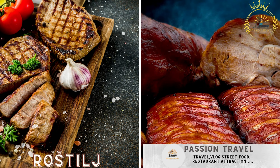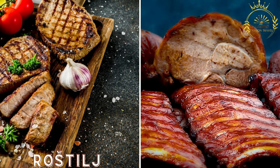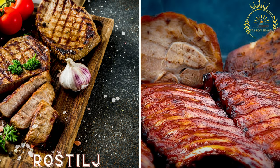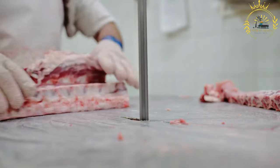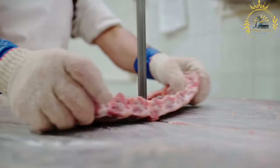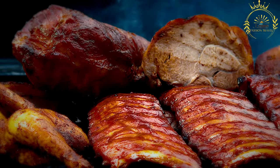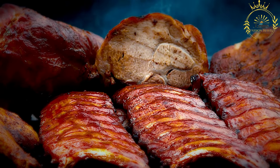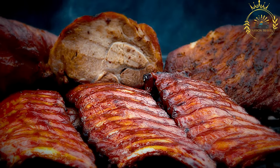Rostilj, also known as Serbian barbecue, refers to various grilled meat dishes including pljeskavica, ćevapi, and different cuts of pork, beef, and chicken. It is a popular culinary tradition in Serbia and other Balkan countries, a beloved street food and centerpiece of social gatherings and celebrations.